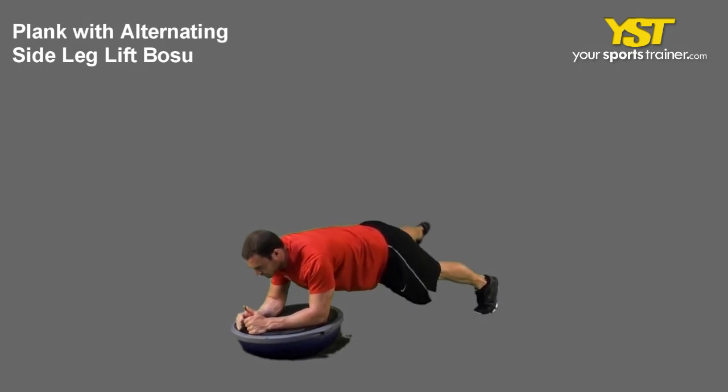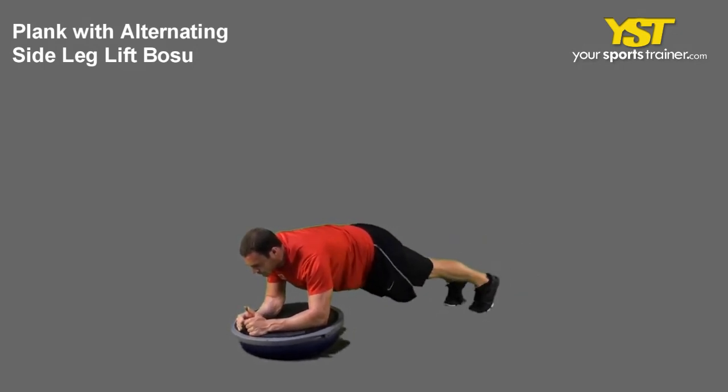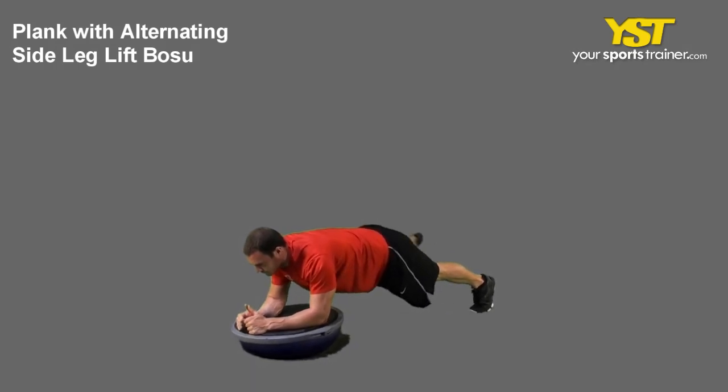Lift and extend a leg up and out to the side. Maintain your body positioning and then repeat with your other leg.